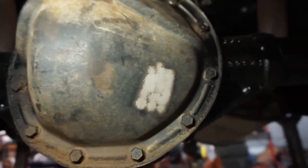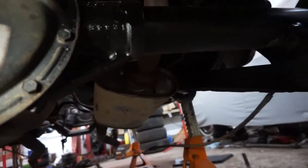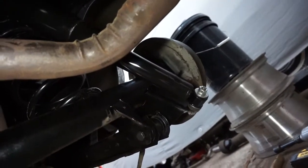Now it's time to pop the pumpkin cover off here and get draining the fluid, so I can pull the axles and get the backing plates off and get them sandblasted so I can put new brakes in.